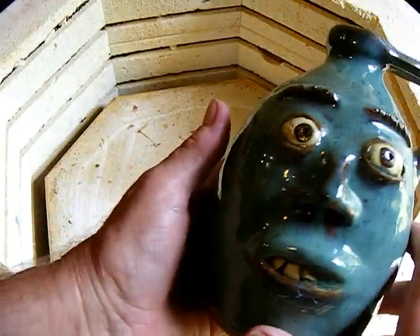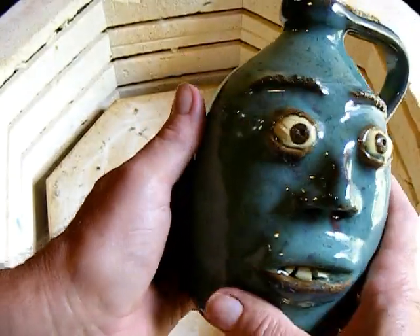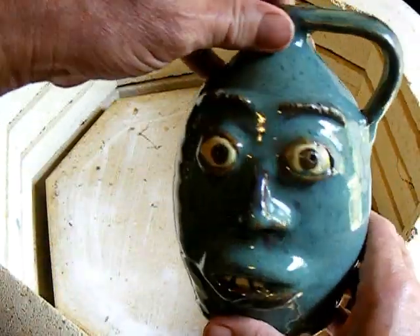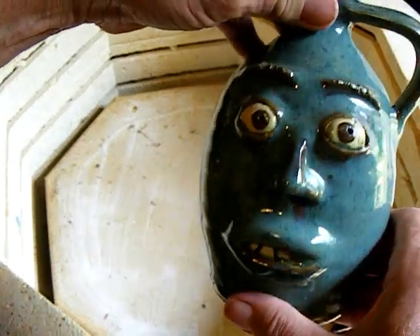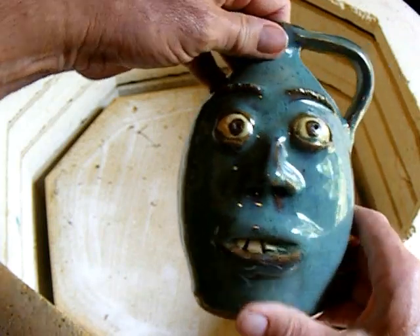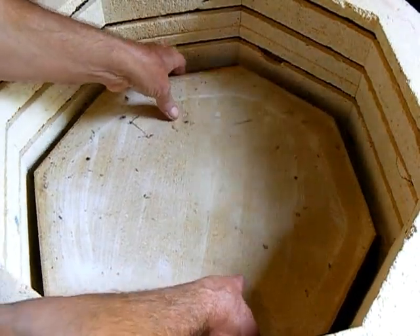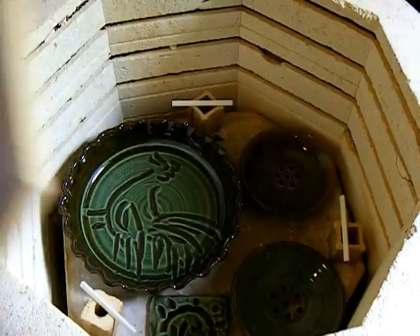Mixing up a new glaze, I really should have used the hydrometer. I double-dipped this one when it was too thin, and here it's maybe a little too thick. But I'm finding out that just because things aren't to my taste, other people often seem to like them.